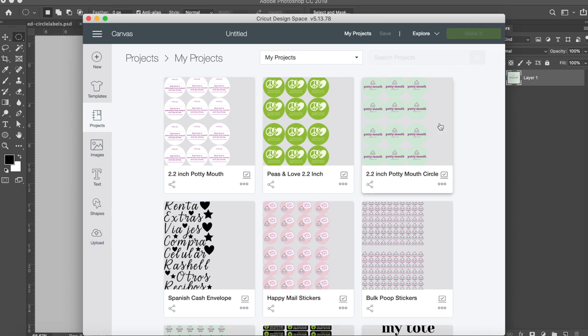In Cricut Design Space, you can see that I already have all of my circle labels and stickers saved. This makes it a lot easier whenever I need to go print and cut more stickers. Make sure that when you create your first file, you save it and name it something you'll remember, and then you can just go back to it whenever you need to make more stickers.